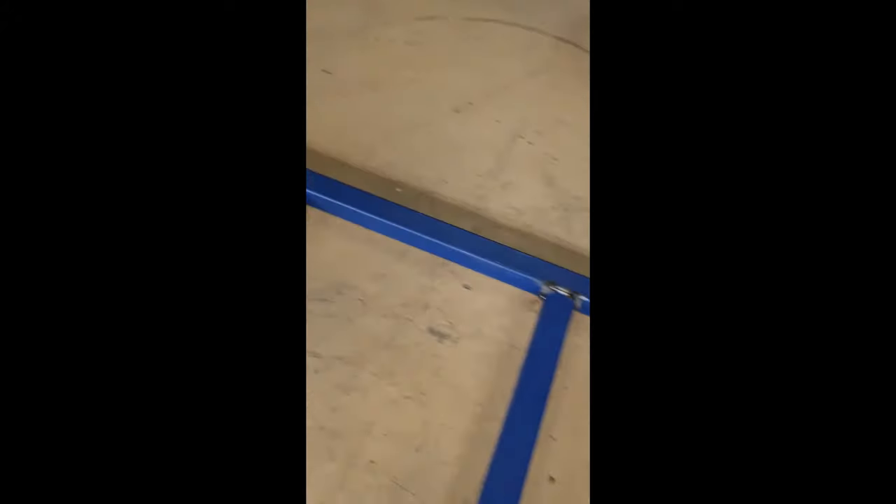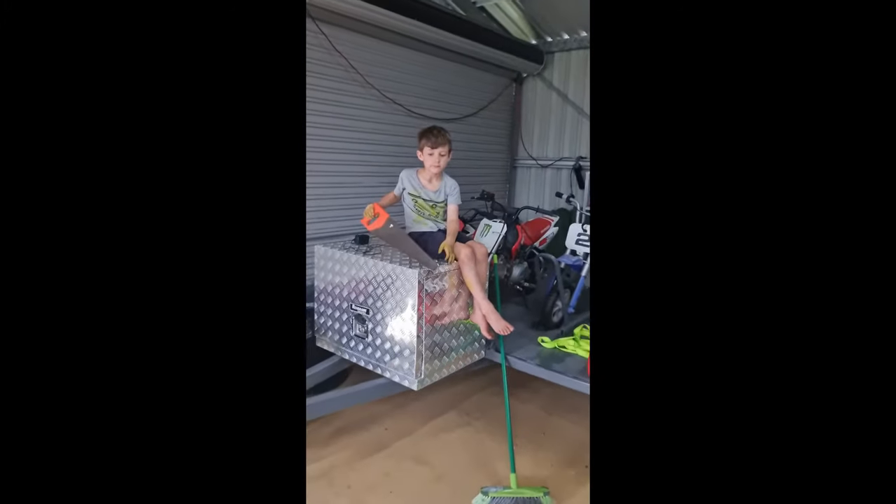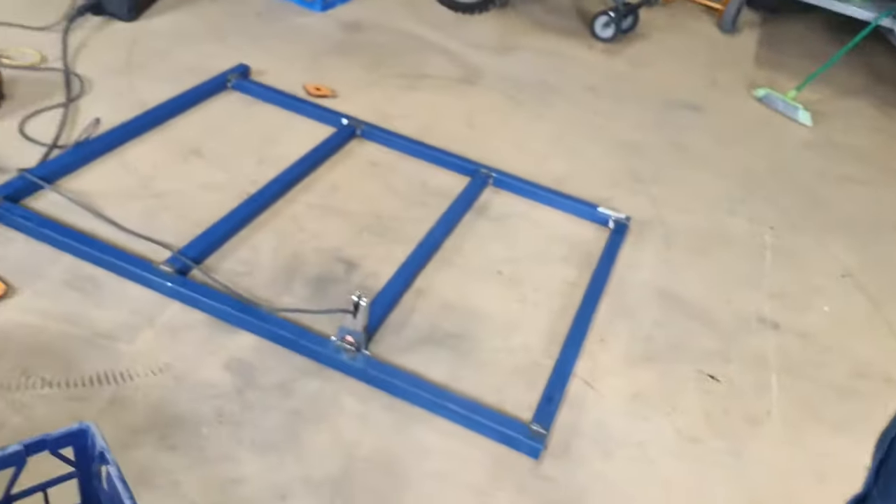All right, it's all tacked together and it's all straight, according to me. Is it straight? Did I do a good job? All right, it is not getting any cooler in here. But I've just welded the bottom — just like that now — but it's the bottom.